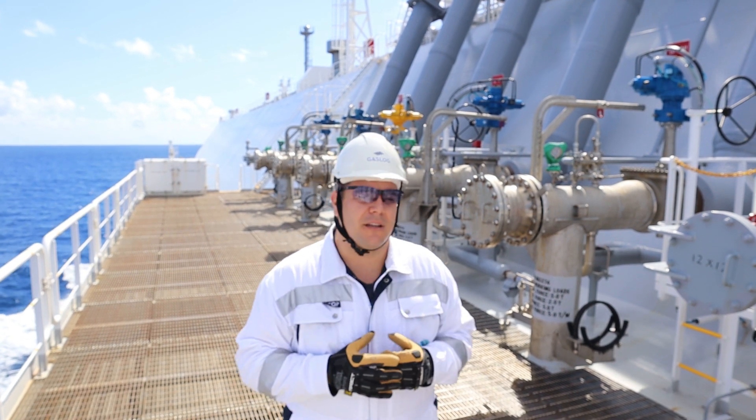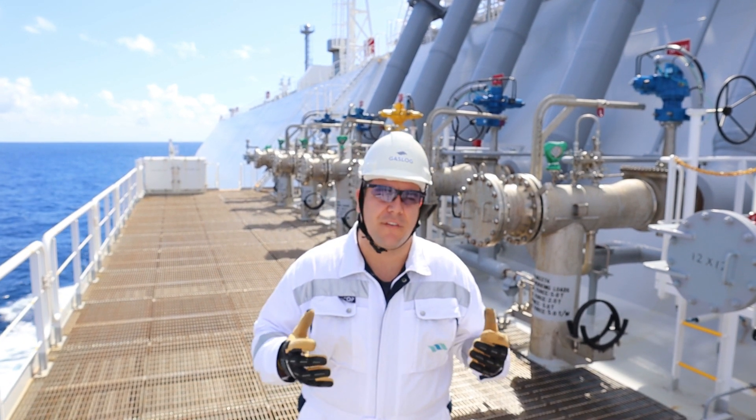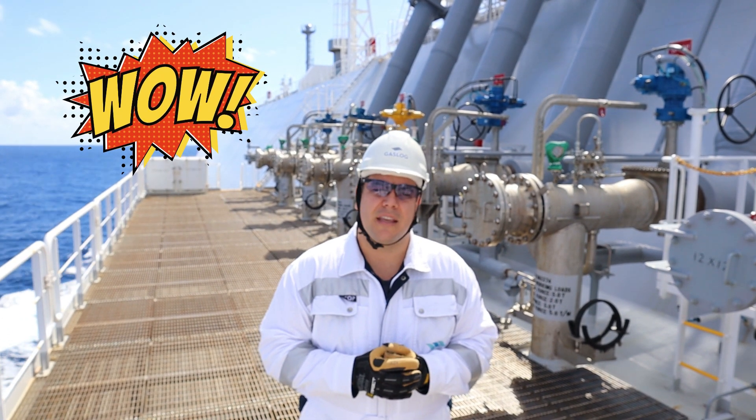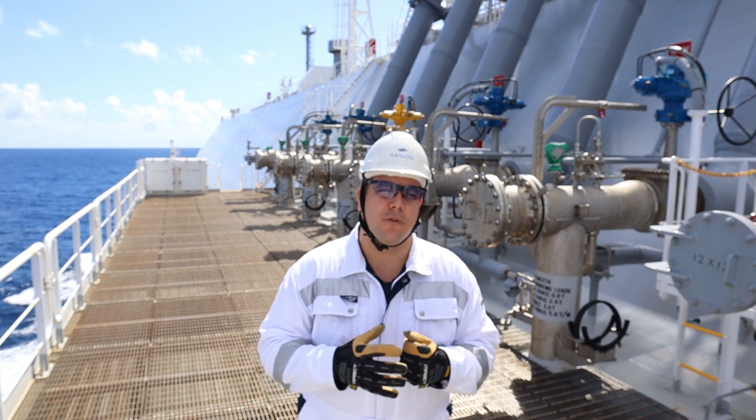Right here as you can see on my back I've got five big valves. The one yellow is for the vapor and the four blue ones are for the liquid cargo.